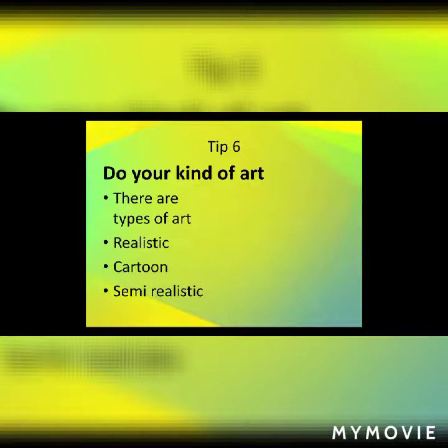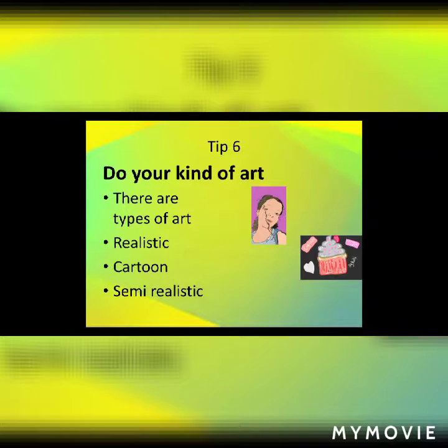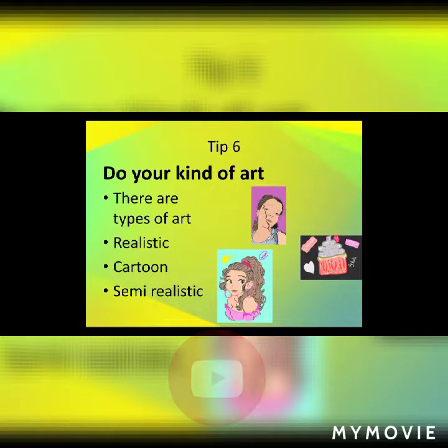Tip 6: Do your kind of art. There are different types: realistic, cartoon, and semi-realistic — just three to list some. I do all three, but I usually do cartoons because they're easier, simpler, and more fun for me. This is a realistic picture, and this is a cartoon cupcake — I did a tutorial on how to draw it, link in the description. And this is semi-realistic, which you may have seen in the last few slides.